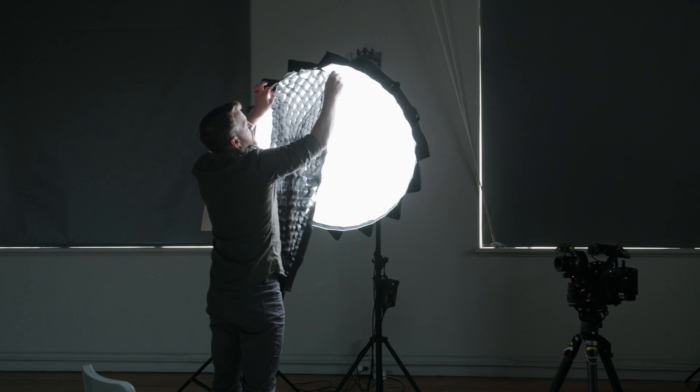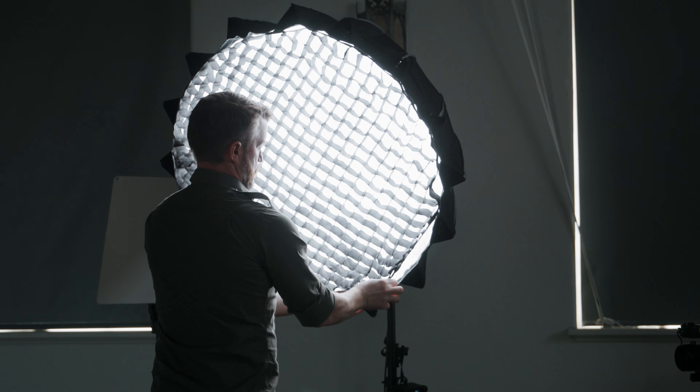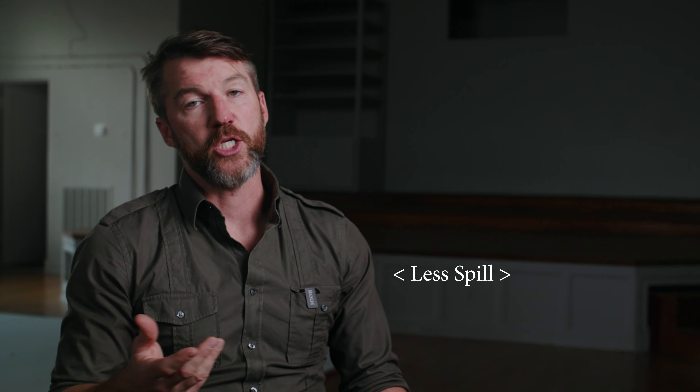I'm going to throw the grid on this one real quick, just to see how much that softens the image as well — maybe not at all. So now we have the honeycomb grid on the Aputure Light Dome 2. Grids are not really meant to soften light; they instead focus light, so there's a lot less spill coming out of this light dome than before. I was curious to see if this had any effect on the actual softness of the light coming through the diffusion.